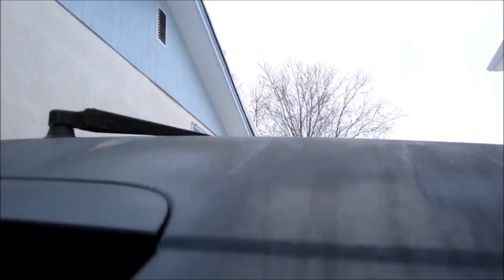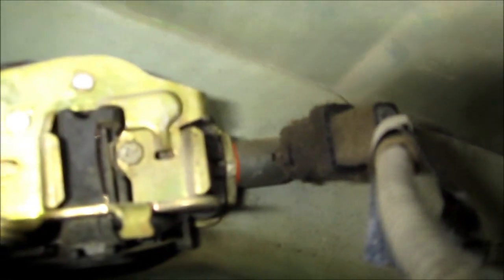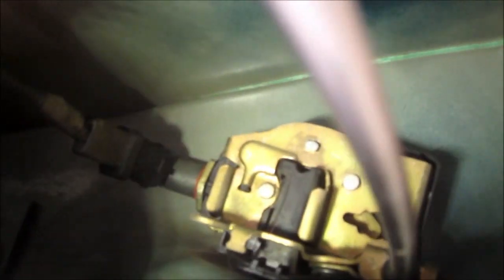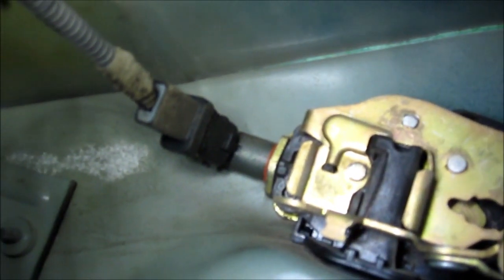My wipers aren't working, so maybe I can have a look at them now. I'm thinking the wiper motor is burnt out. There's the switch, and I move to the left side and there's the other switch right there at the back end, and there's a little clip.